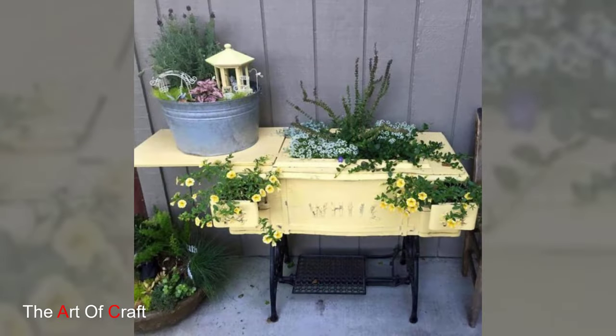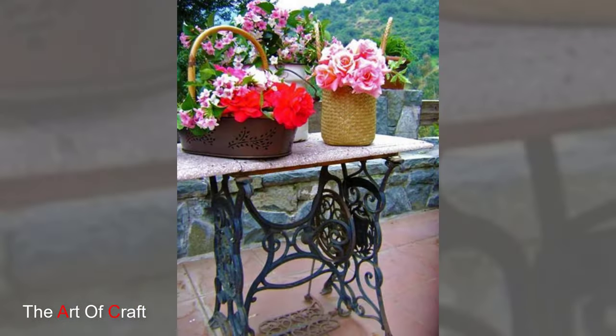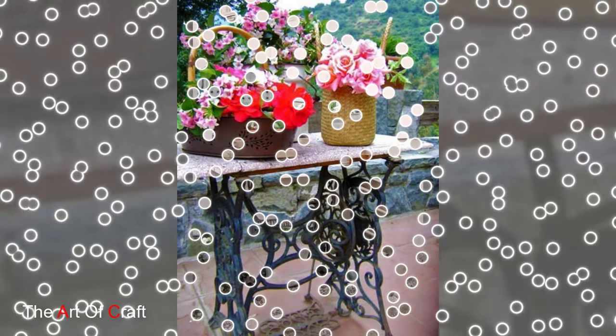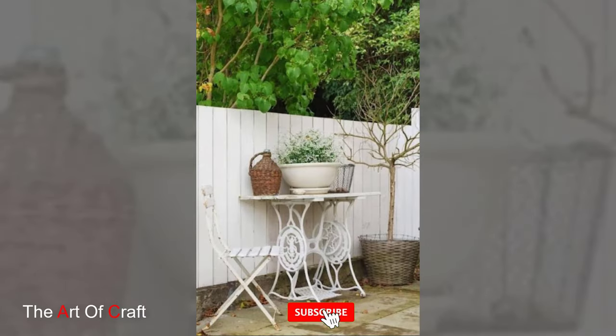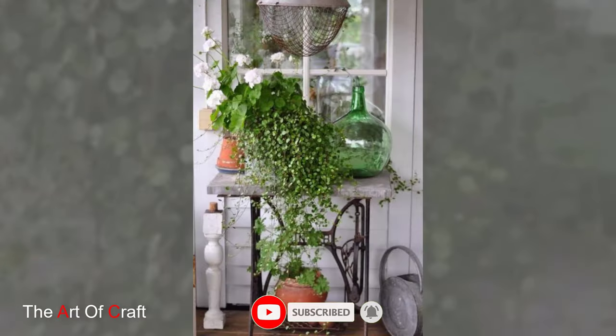For those seeking a truly unique garden accent, consider transforming a vintage sewing machine into a whimsical water feature. By repurposing the machine's components and adding a recirculating pump, you can create a captivating focal point that adds both visual interest and soothing sound to your outdoor sanctuary.